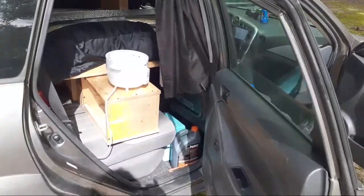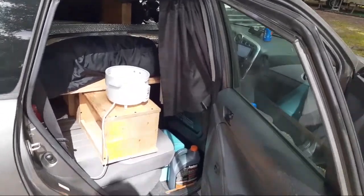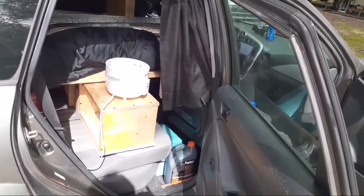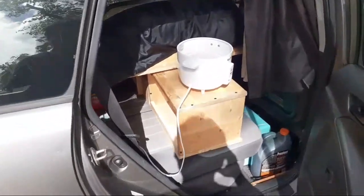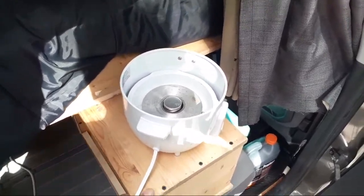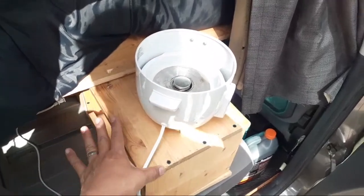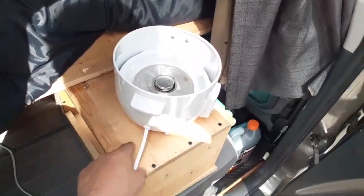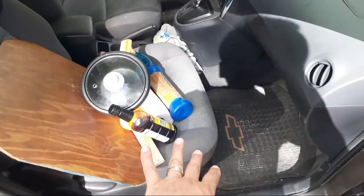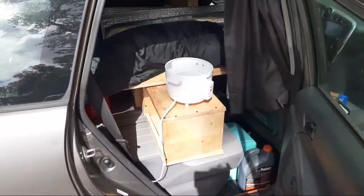Everything I'm building, I have to make sure that when you take it apart you can put it back in the car and it doesn't block your access - you still need to be able to move around, drive, and do all the normal stuff. In single person mode, the kitchen stays up front in this front area all the time - it's semi-permanent. But in two-person mode for camping or traveling cross-country, it comes back here. This is where it lives.